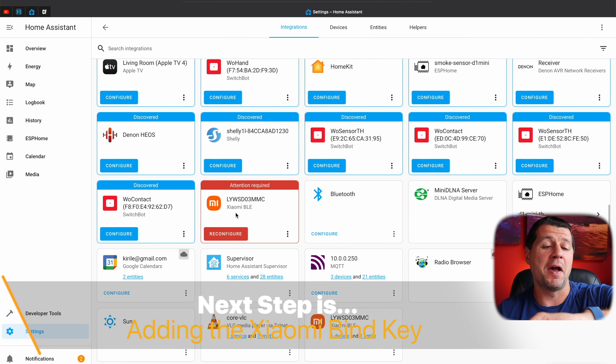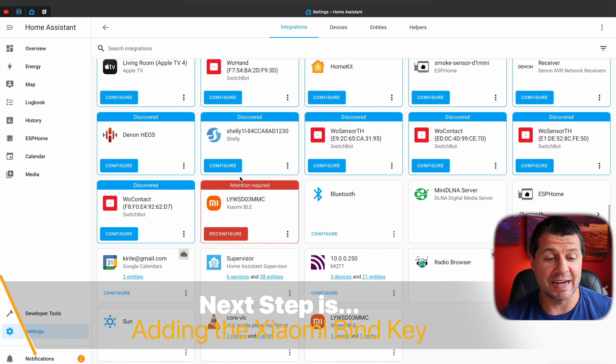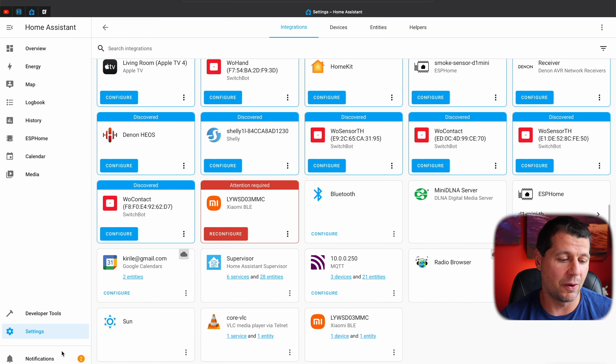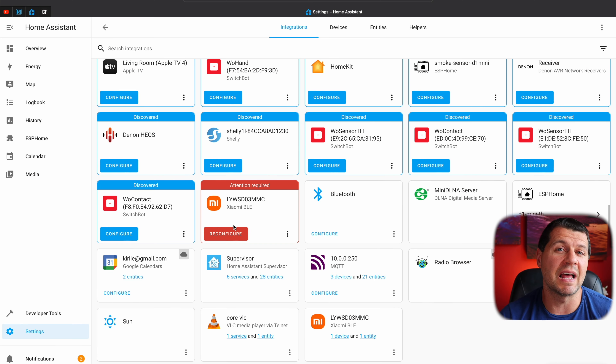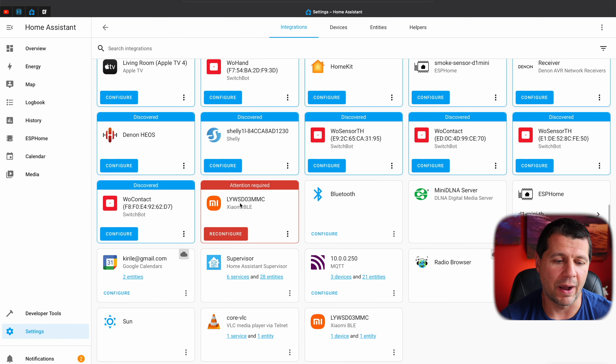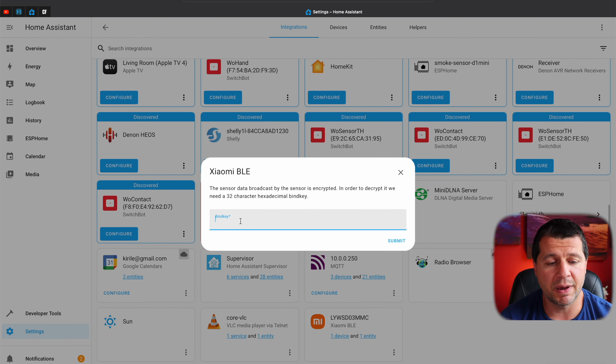Finally, after about 45 minutes, I have a label saying 'Attention Required' and a big Reconfigure button. I also have a new notification saying the integration requires reconfiguration. I tried a lot of things — restarting Home Assistant, removing and reinserting the battery right after startup, reloading the integration — but nothing helped speed this up. If you know how to force this, please let me know in the comments, as it would be very useful to me and others trying the same. Now I just click the Reconfigure button, paste my bind key or encryption key, and click Submit.